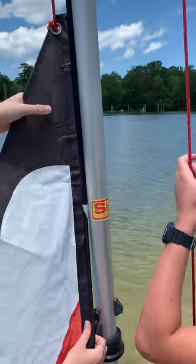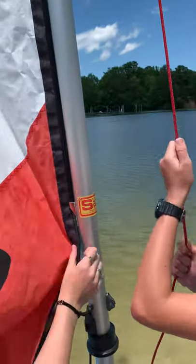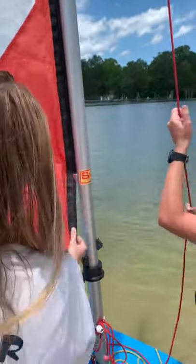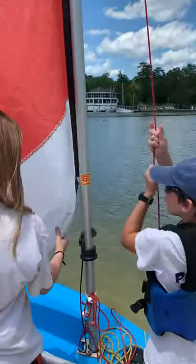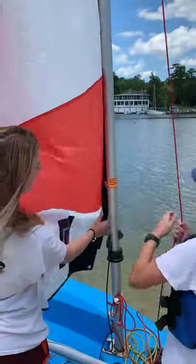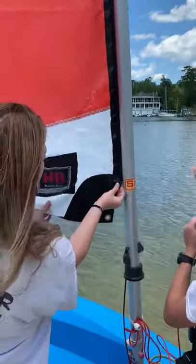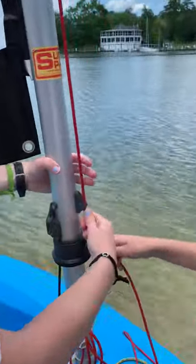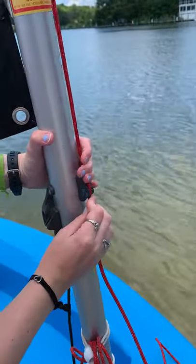Seamus is going to help me pull up the sail and we want to head to wind. The wind's coming from here and we're already in the water. Keep going — the sail's coming up. We're keeping it, guiding it through. Now it's all the way up. We're going to tighten it on this cleat right here on the mast.